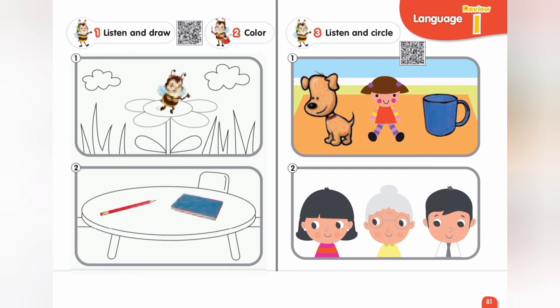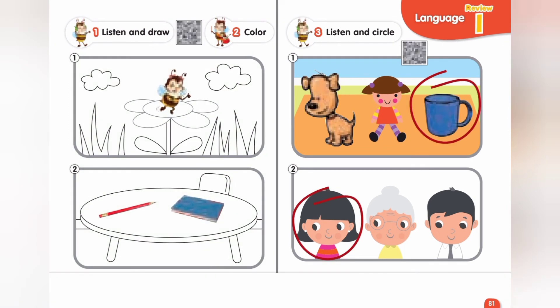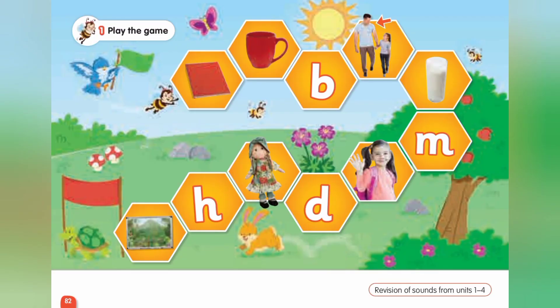Exercise 3. Listen and circle. One. Where's my mug? Here it is. Two. This is my mommy. One. Two. One. Two. One. Three.